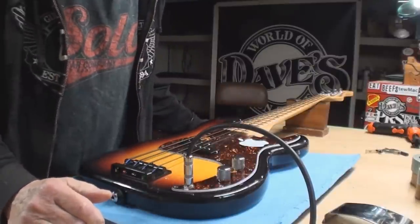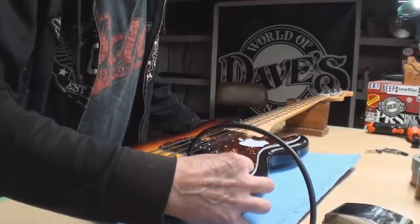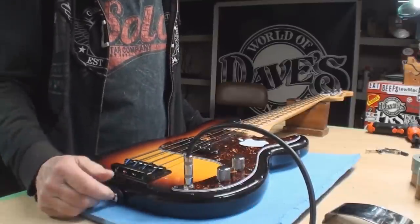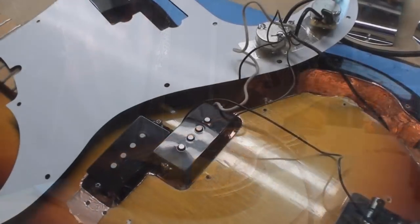Okay, it could be just some dirt in the controls, or it could need a new control. We'll investigate that once I get the strings off.